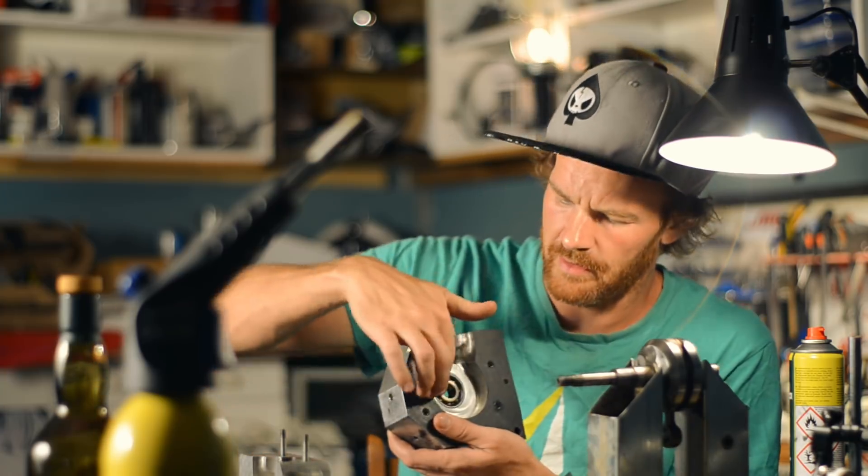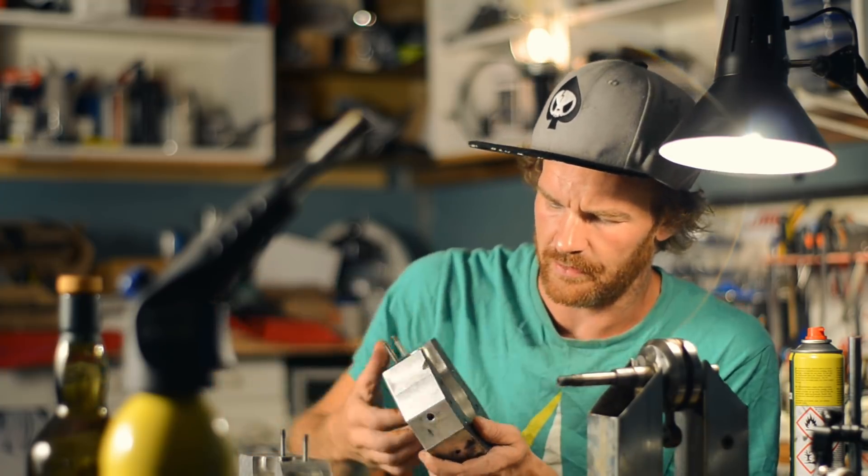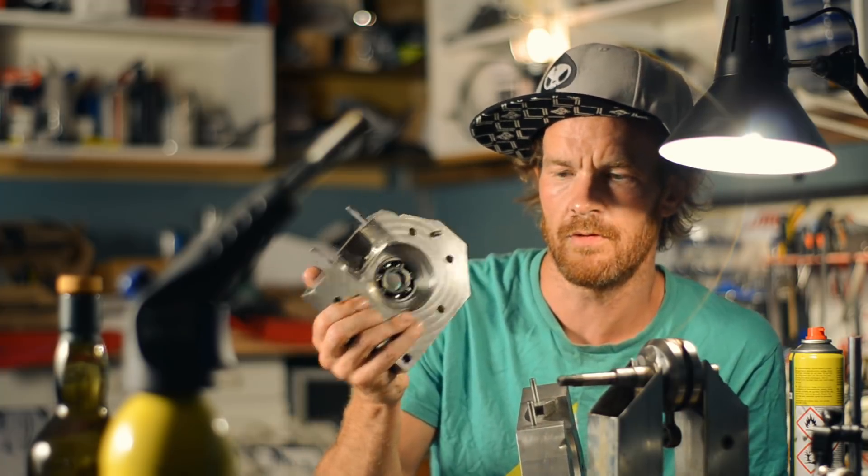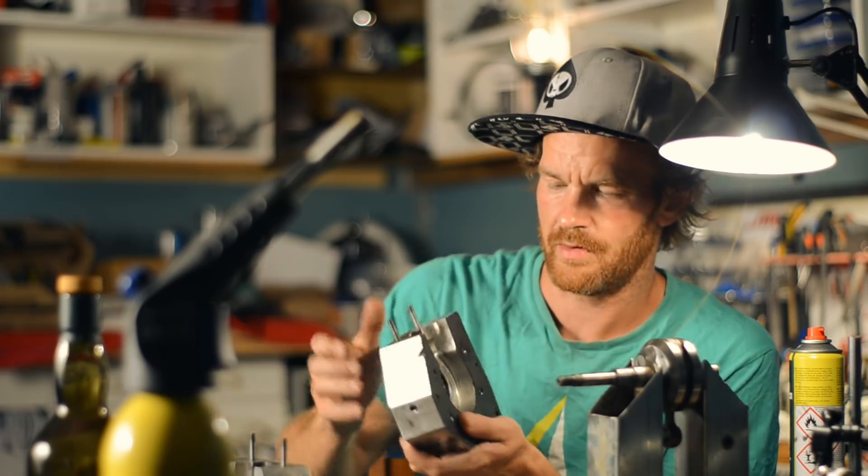And probably replacing this small bearing with a larger one, same as this one. This is a 6204, and this is a 6203 bearing.